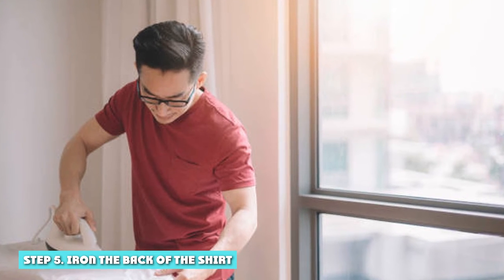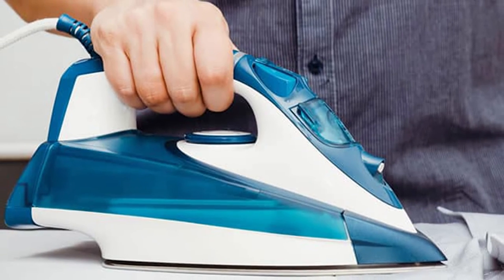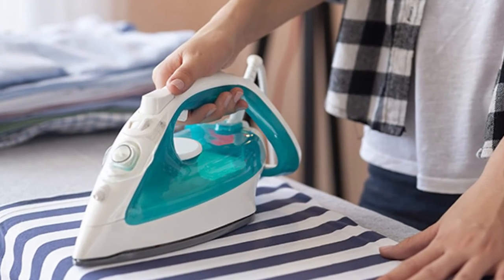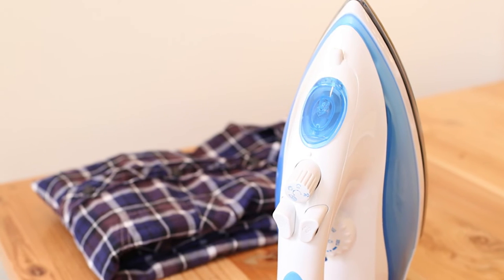Step 5: Iron the back of the shirt. To iron the back of the shirt, you will have to position it several times on the iron board to iron the whole of it. Place the back flat on the board and smooth out any creases with your hand. Now start from the tail end towards the yoke. If your shirt has pleats at the back, make sure you press the lower side first before working on the pleats. Use the narrow end of the iron box to work on the pleats.